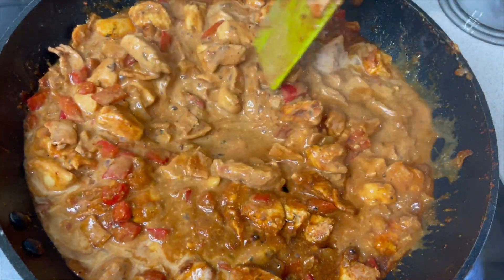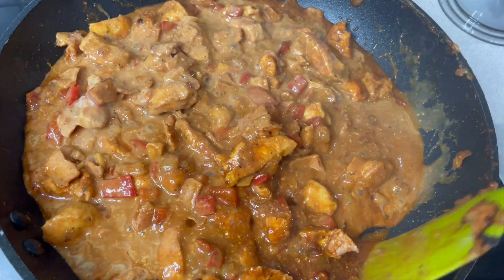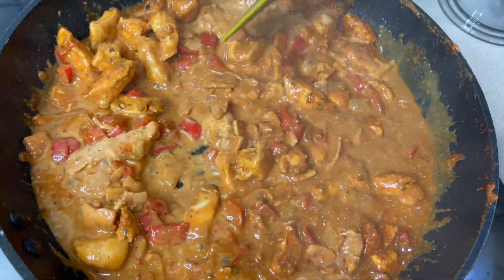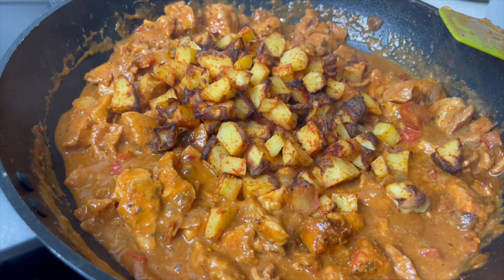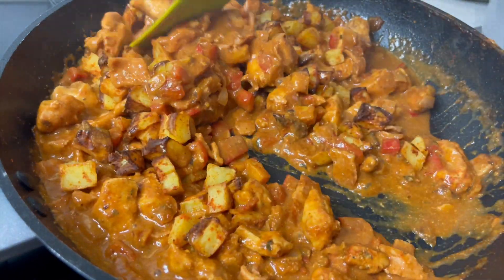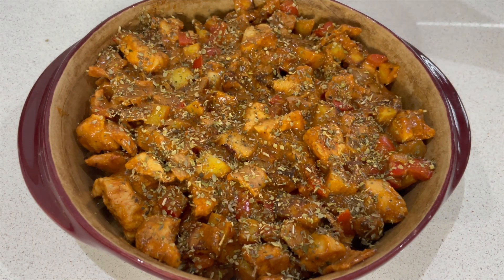We're just going to let that simmer for a minute or two, just reduce that sauce down, make sure the chicken is fully cooked, and then we can add that into a pan to put under the grill and load it up with some cheese. The potatoes have got lovely crispy bits from the air fryer, so we combine those in with the chicken and veggies. Add a little touch of oregano on the top just because it looks pretty, and now a generous amount of cheese.